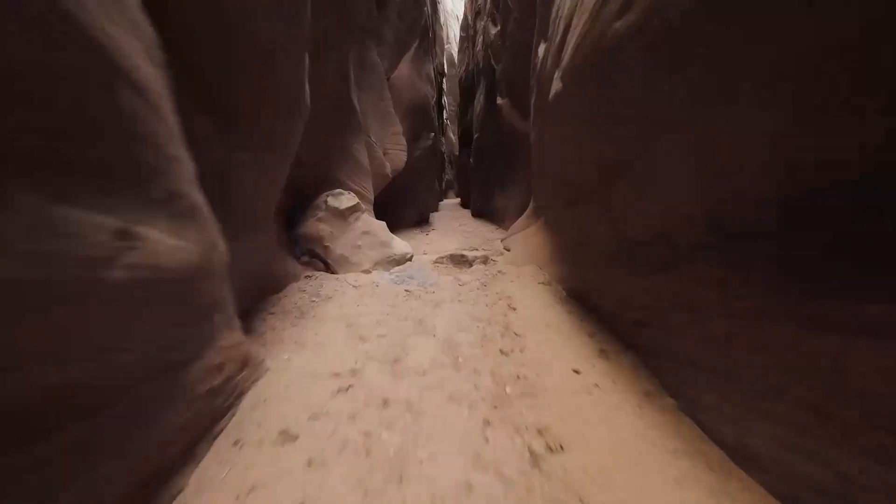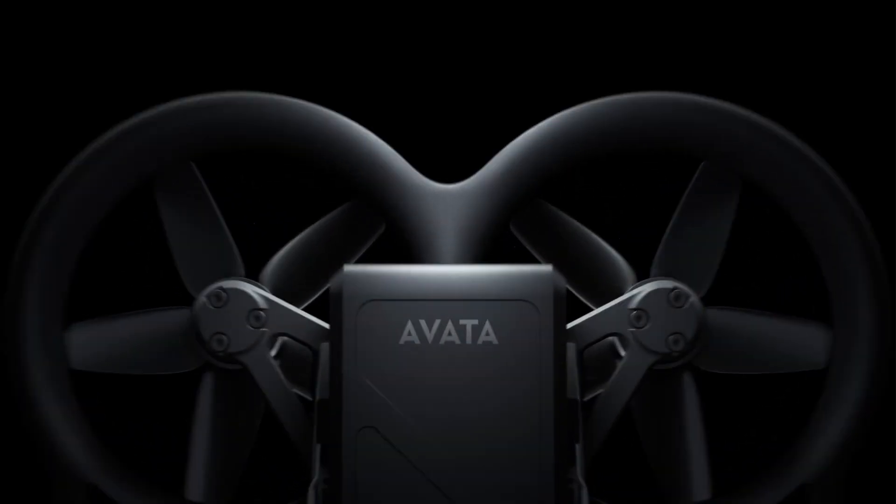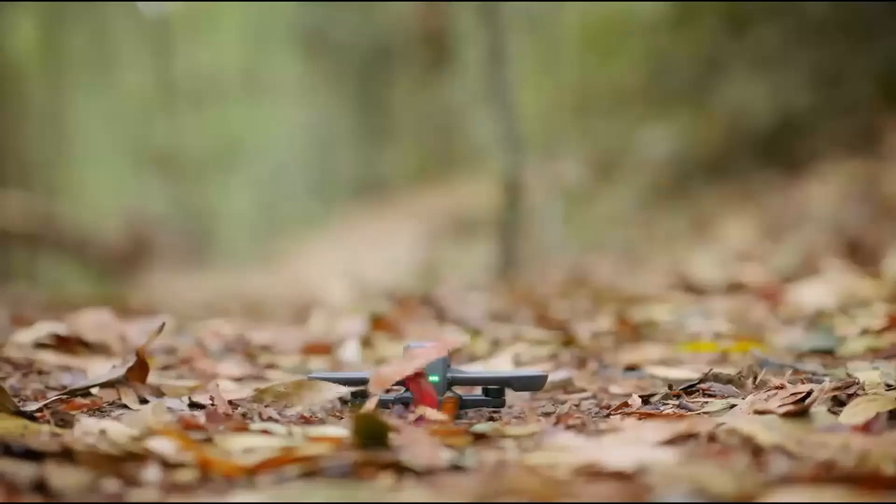Welcome to HITECH, your go-to source for the latest in drone technology. In today's video, we're diving into the highly anticipated DJI Avida 3, rumored to launch in late 2025.